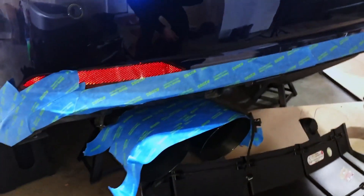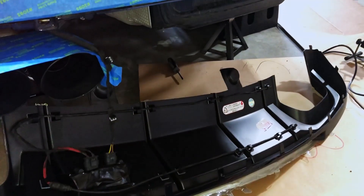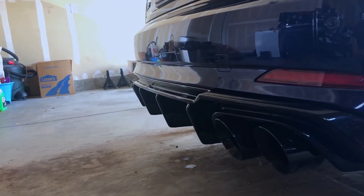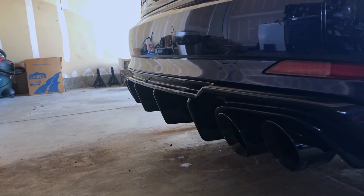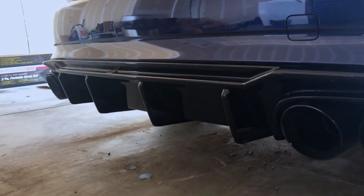I put some painter's tape on the rear bumper and the exhaust tips because I don't want to scratch the bumper when I put the diffuser back on. Got the new diffuser in. If you like these videos, remember to like and subscribe. Thank you.